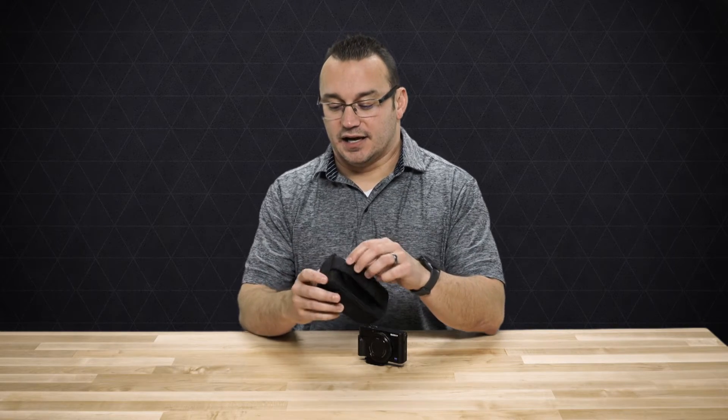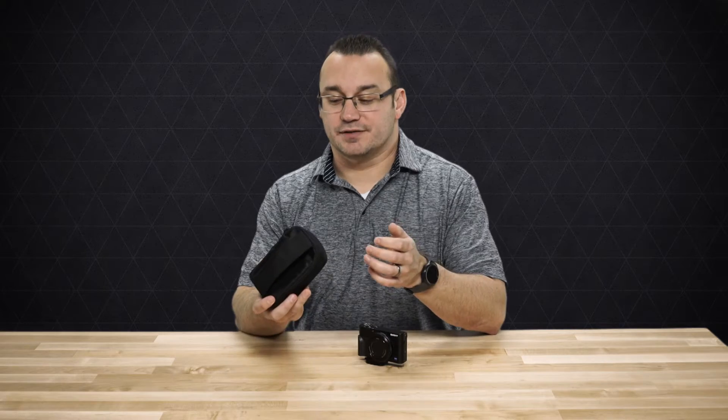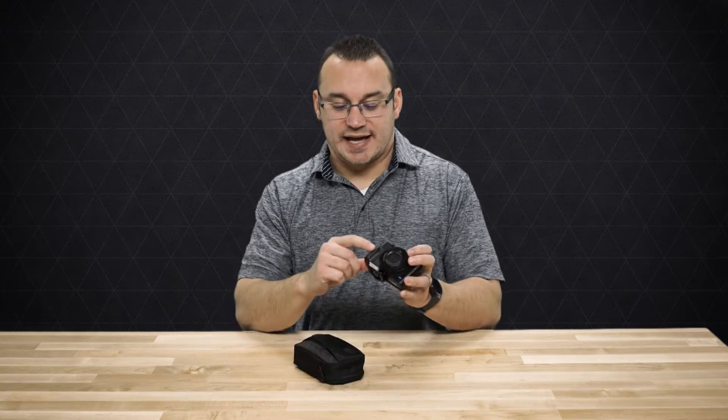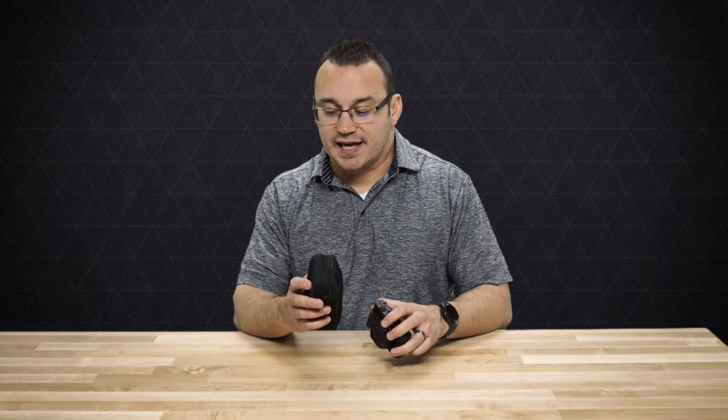They either had a snap that I felt was going to cause me to lose my camera, the camera was too tight of a fit, or once I added this little grip to the camera, it no longer fit in the case well.